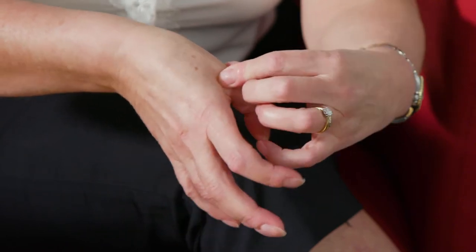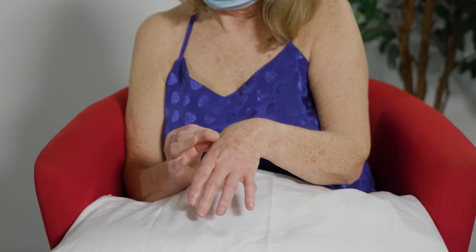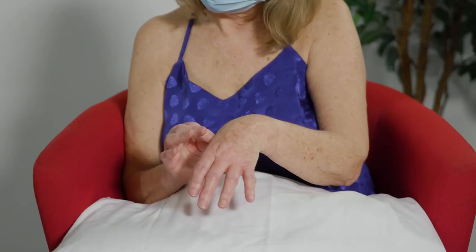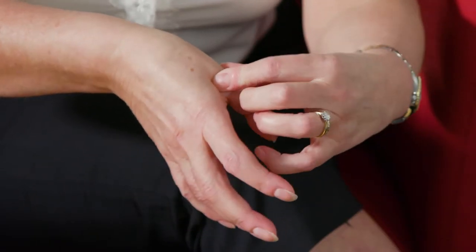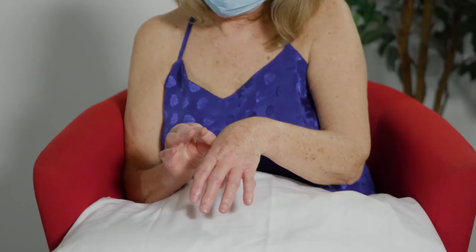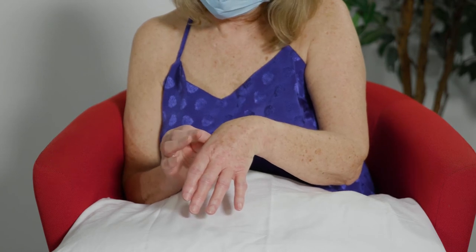So if we start with the thumb joint, just try and bend the thumb slightly, and put your thumb and first finger over the joint. You'll feel it moving underneath your fingers, and then you'll know you're in the joint line. That's a little tender.